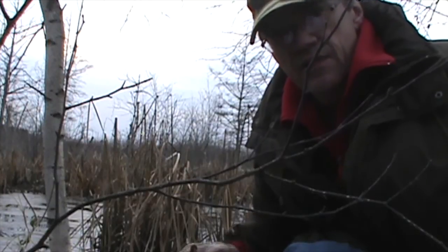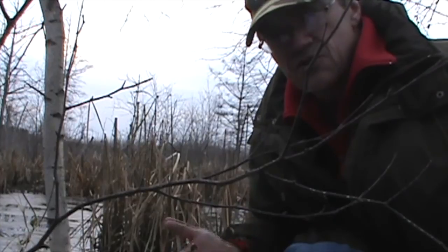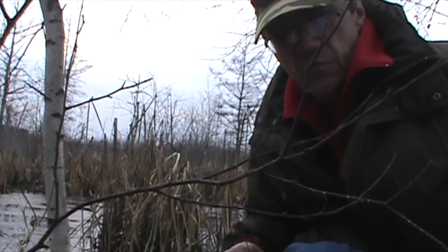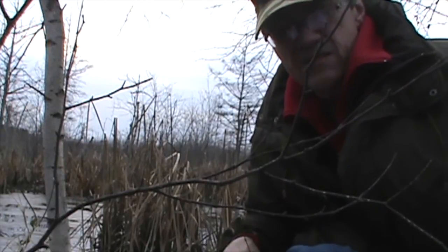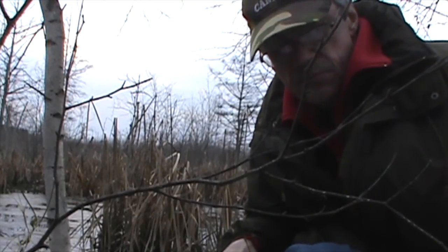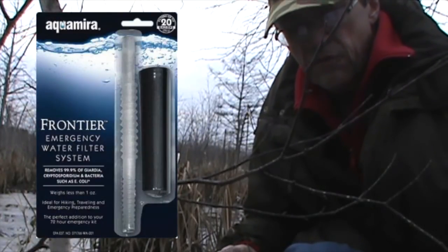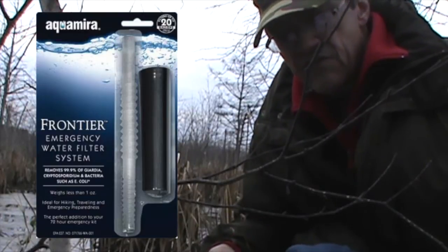So it's really important that you treat any water that you're going to drink. Commercial filters are used to remove cloudiness, suspended particles down to the microscopic level, and also to remove the bad taste. There are many commercial filters available on the market — some are quite expensive, but there are other less expensive pocket-sized ones too.